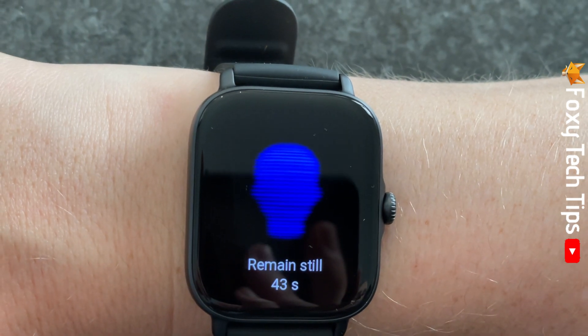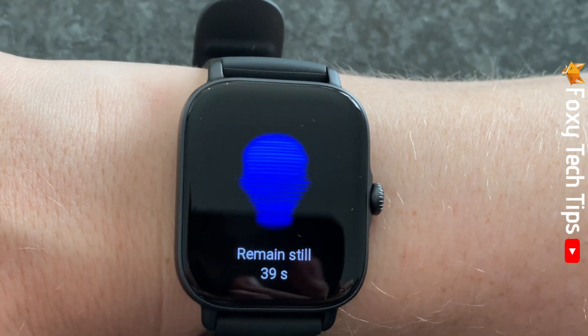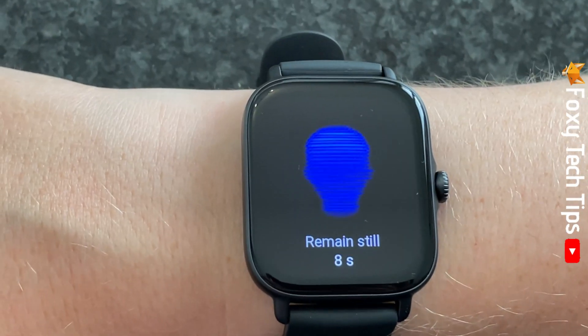Now try to stay as still as you can while your watch measures your stress. It will take 45 seconds to measure.